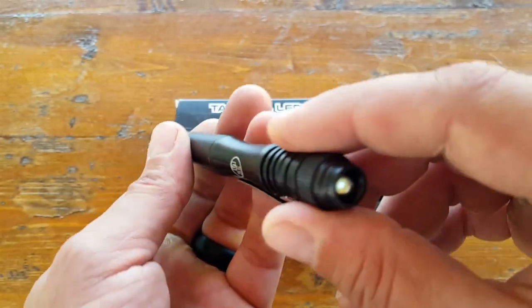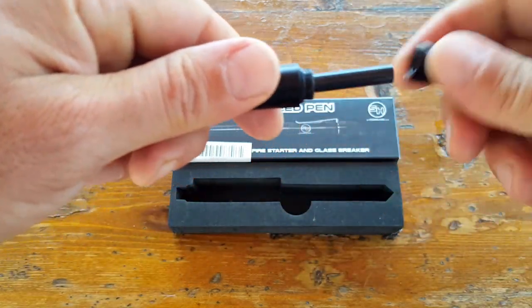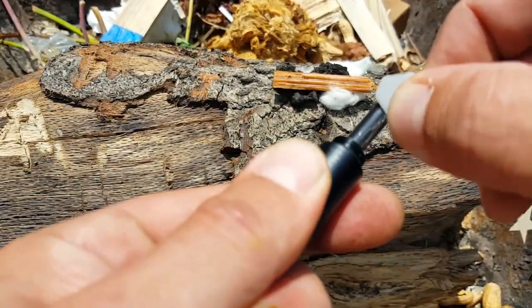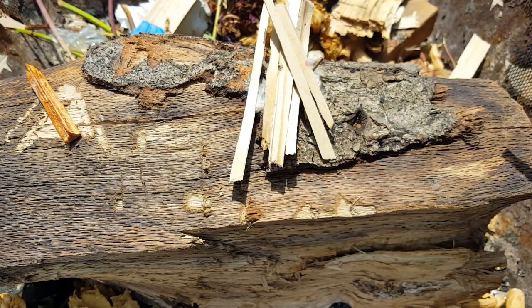It kind of has everything bundled into one. As we open up the pen here in the middle, what it reveals is a ferro rod. You've got a lot of good real estate here because the bottom of the pen actually acts as a handle, so you're able to get some good leverage in there to send those sparks and get your fire started in a pinch.